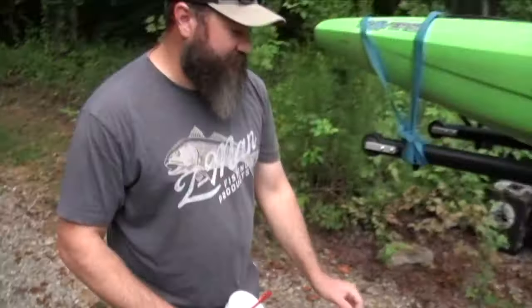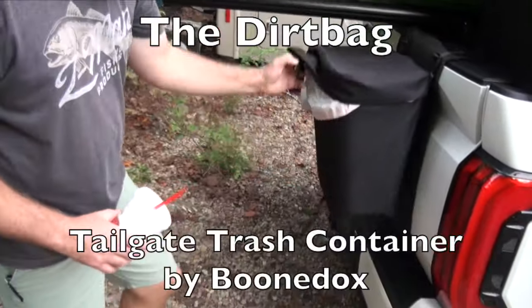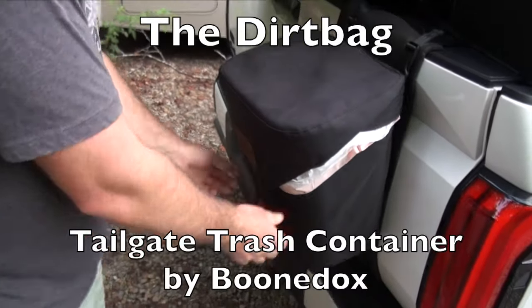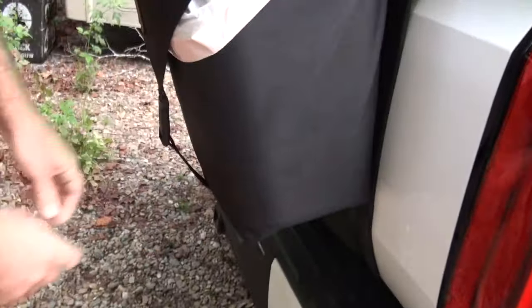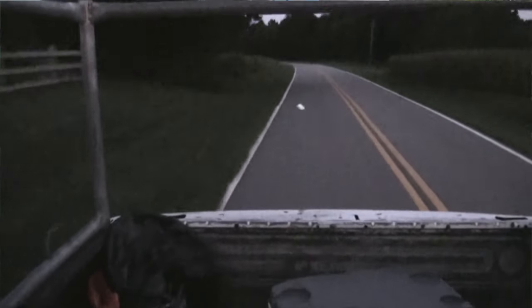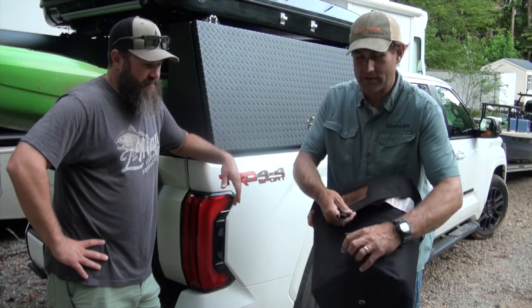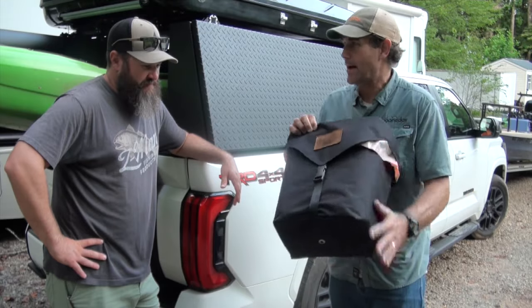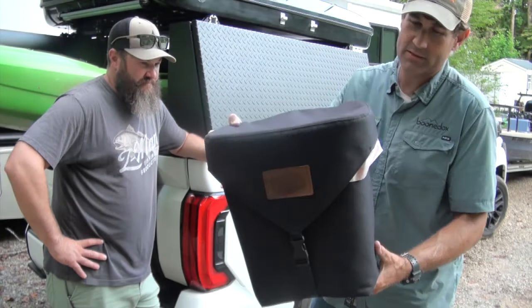I can't tell you how many times you clean up stuff and put it in the bed of the truck and it blows out. It happens — if you have loose trash and you use trash bags, sometimes things get away. You don't want that to happen. So the dirt bag is basically a trash can.